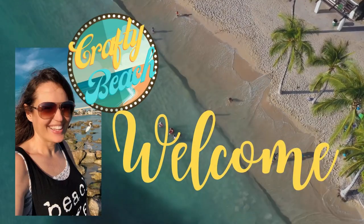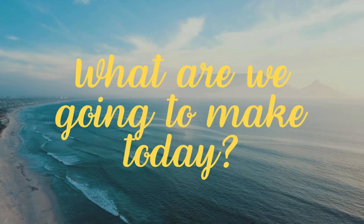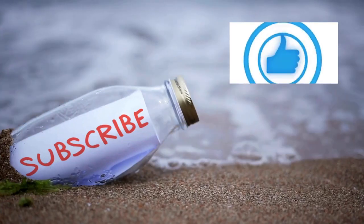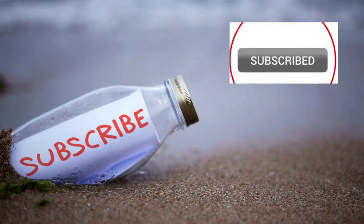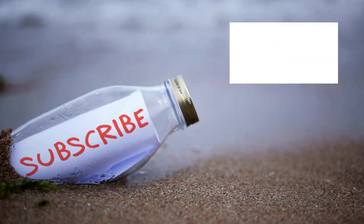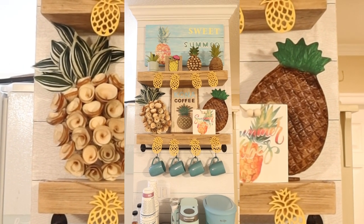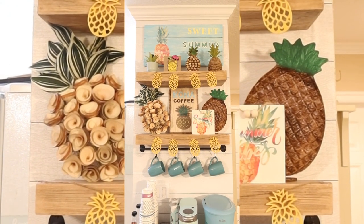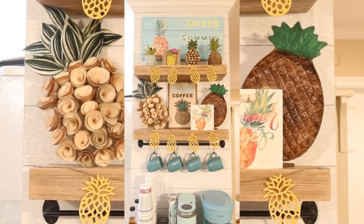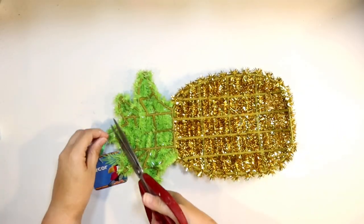Hold up, I am on my way. I'm in motion. Let's go to the ocean. Yeah, let's go outside. We can hang out on the beach without freezing. Welcome to Crafty Beach. This is Julie. Today I'm going to show you how I put together this pineapple coffee bar for summer with lots of fun DIYs from the Dollar Tree. So let's get started.